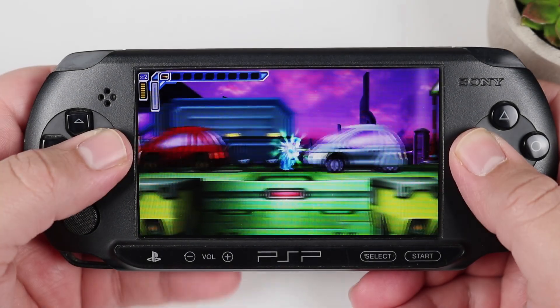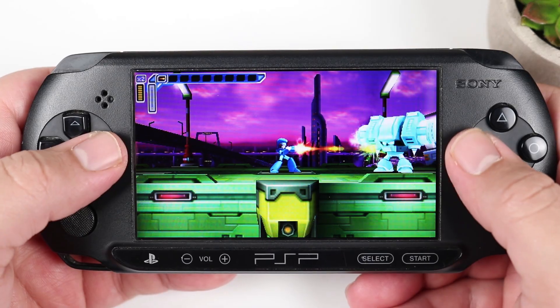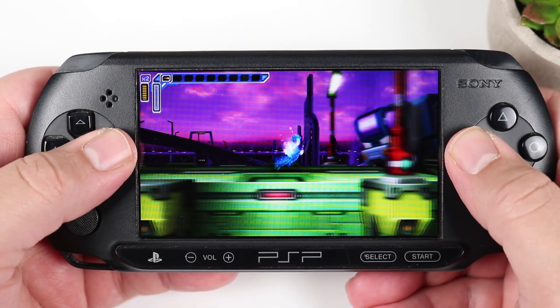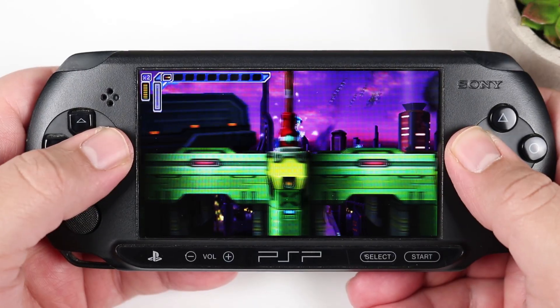Jailbreaking the PSP cannot be any easier today. It can be done on any model and in a matter of minutes. Today I'm going to be jailbreaking this PSP E1000, aka the PSP Street, and I'm going to show you guys how to do it along with me.